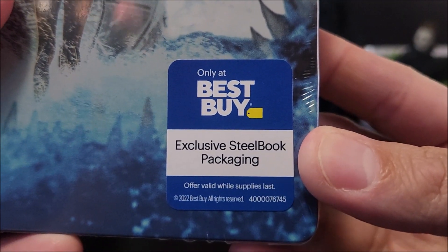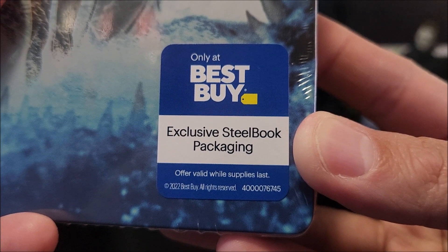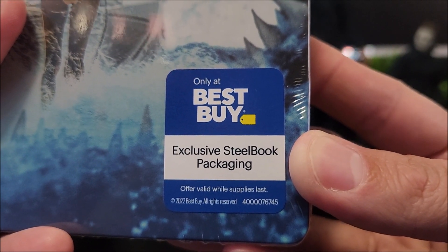Let's get this real quick and look at the front. You have a Best Buy exclusive Steelbook packaging sticker right there. It says offer valid while supplies last — which means go get it now. Do it, do it, do it.